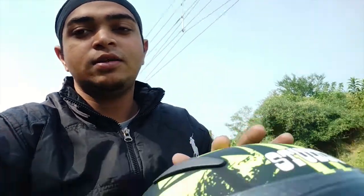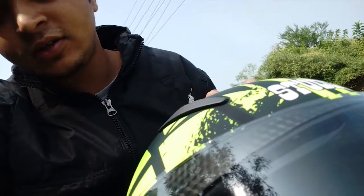The vision was very clear. I'm happy with this helmet. The model of this helmet is the Studs Shifter. The price of this helmet is 1,800 rupees, so it's a budget helmet. You can buy this helmet if you want.